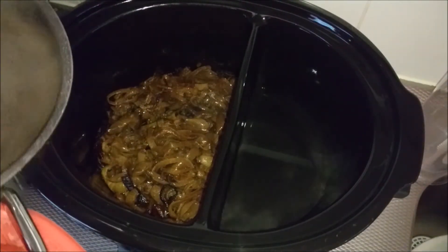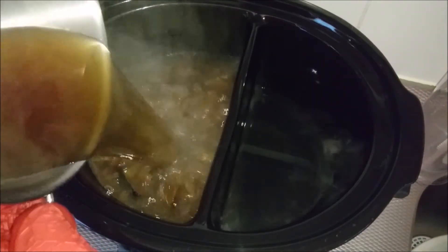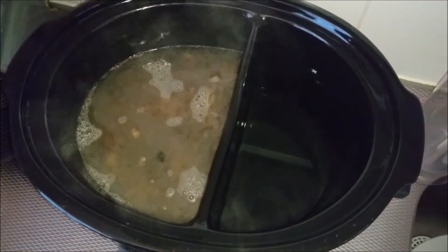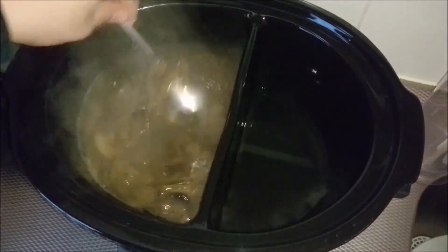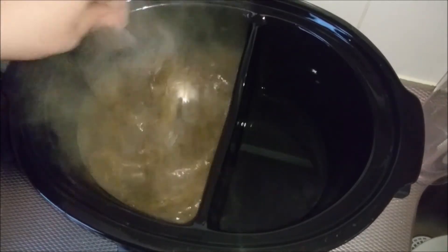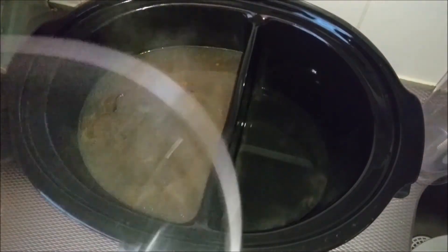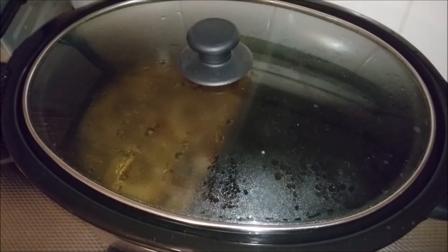Look at all those glorious onions — yummy! These have been caramelized for about 15 hours, and after that you will be inserting the beef broth. Doesn't that look good? Give it a good stir and put it on high — I forgot to film that part — but you have to put it on high for about one hour so the flavor of the onion can be inserted into the beef broth, and then you will get a really nice, textured soup.